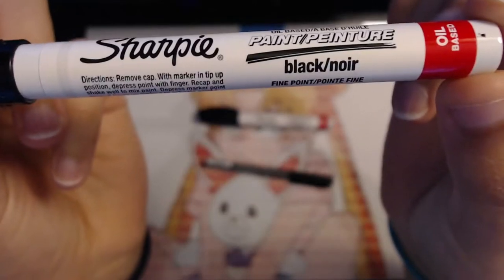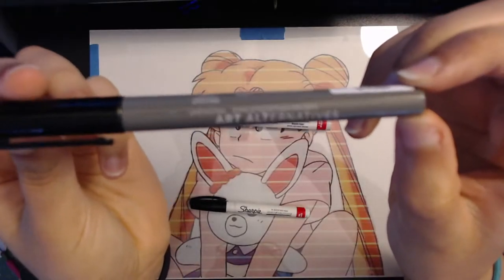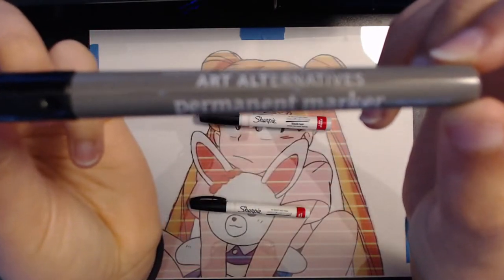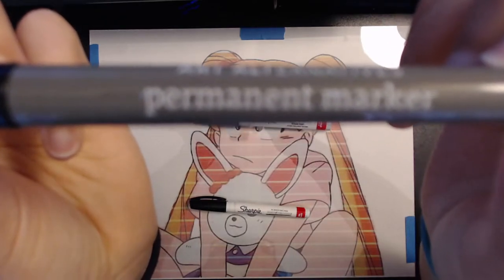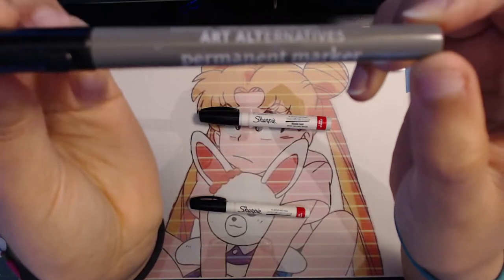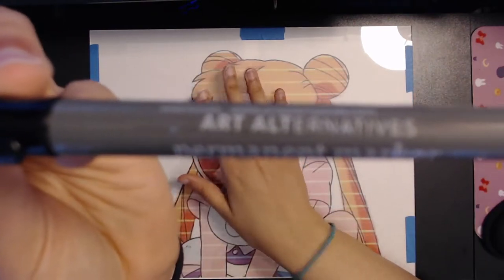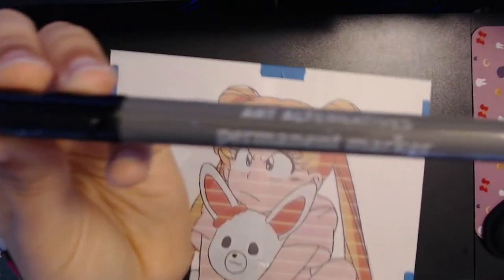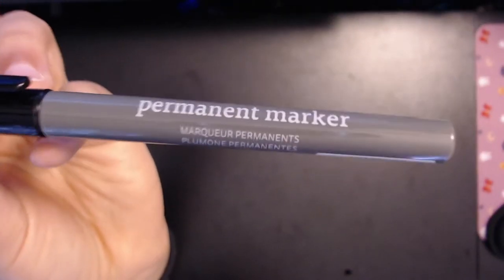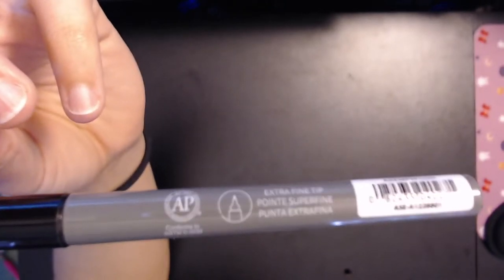For my lines I used black oil-based Sharpie paint markers. I wouldn't use regular Sharpie because it kind of dissolves in the paint. You're gonna want to get oil-based paint markers and get fine and extra fine — that's what worked for me. I also had this Art Alternatives permanent marker which I used and didn't have any issues with it dissolving. The difference is that the oil-based ones come out thick and opaque, which in the end looks a lot better, and you won't have to go over your lines multiple times.